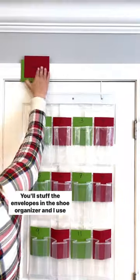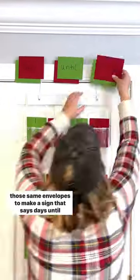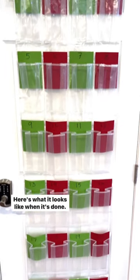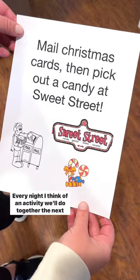You'll stuff the envelopes in the shoe organizer, and I use those same envelopes to make a sign that says 'days until Christmas.' Super simple. Here's what it looks like when it's done.